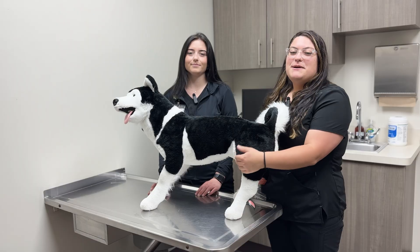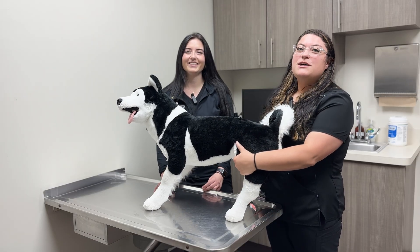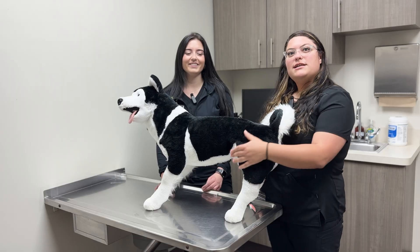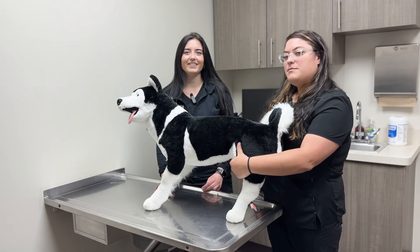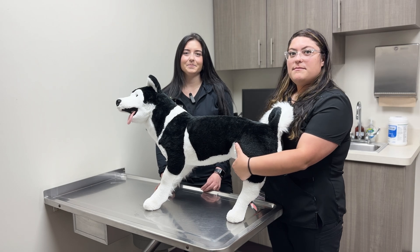Next, we'll show you how to check your pet's heart rate. If you don't have a stethoscope, don't worry — you can use their femoral pulse, located inside the thigh near their groin. Place your index and middle fingers there and count the beats you feel over 15 seconds, then multiply that by four to get beats per minute.